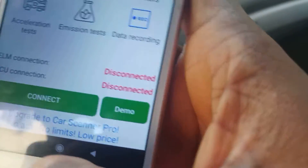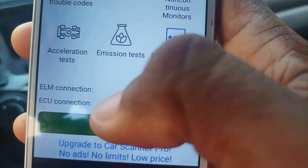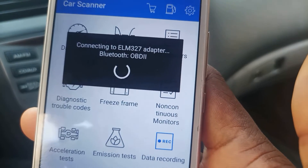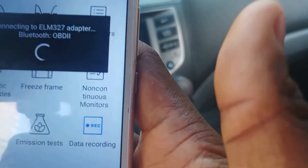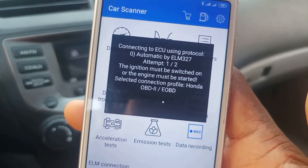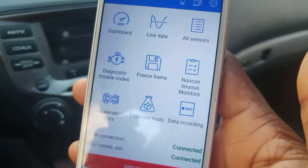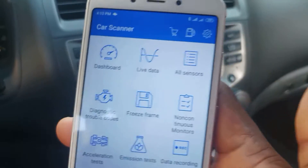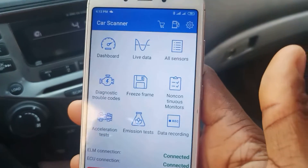Once you've turned on the app, all you have to do is tap on Connect — this green icon. So you tap on Connect and it starts trying to connect into the ELM327. Ensure the ignition is on for it to connect successfully. As you can see, it has successfully connected. This Car Scanner app is free and you can use it to do a lot of things with your ELM327 OBD2 scanner.